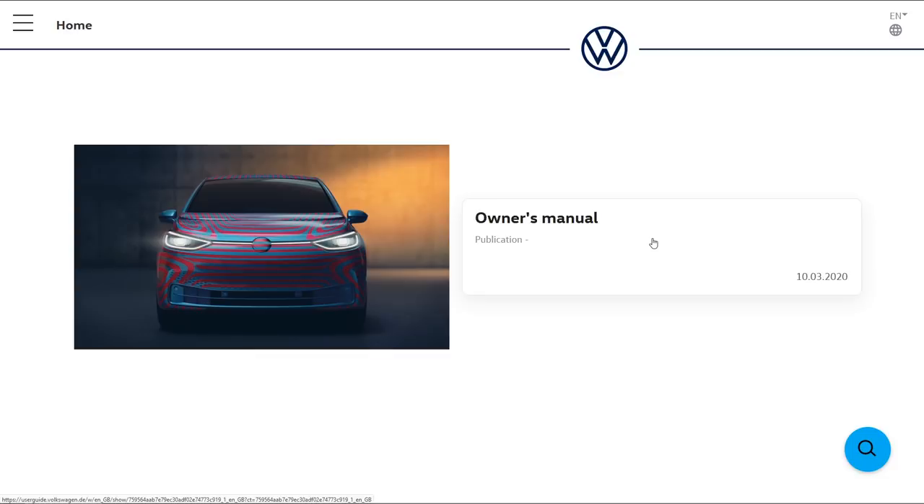A bit of background: Volkswagen does their manual online — you go to the website userguide.volkswagen in your country code, put in the VIN number of your car, and you get the owner's manual. A very nice person emailed me a few weeks ago wanting to send me a VIN number from an ID.3, but I didn't get the email for some reason, and because I didn't react he sent it to a German YouTuber who made a video about it.